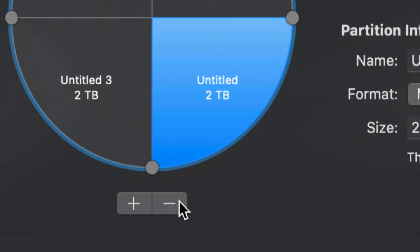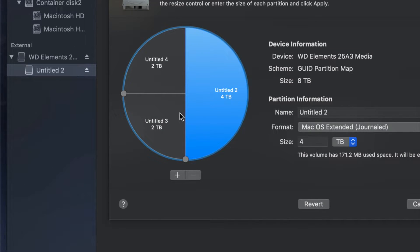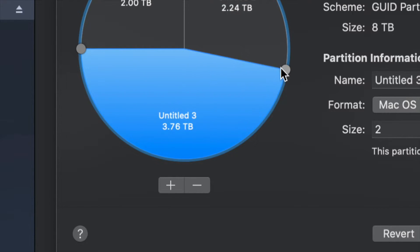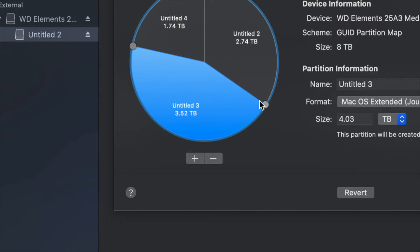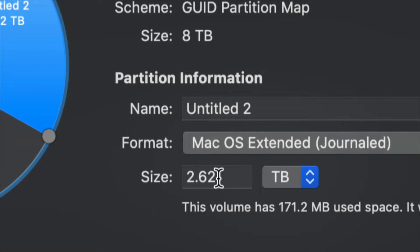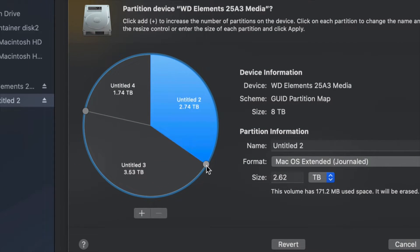If you made a mistake and don't want a partition, just click the minus sign and you're good. To move around how much space goes to each partition, the best way is to drag the dividers to resize them. You can also type in a specific size, however dragging is more accurate for making one partition bigger or smaller than another.